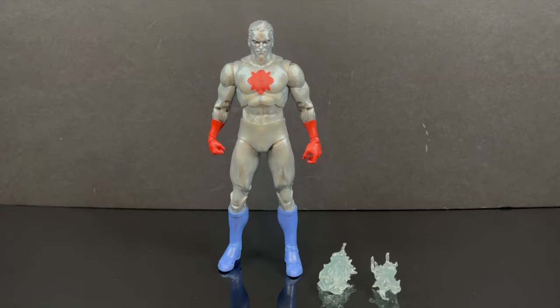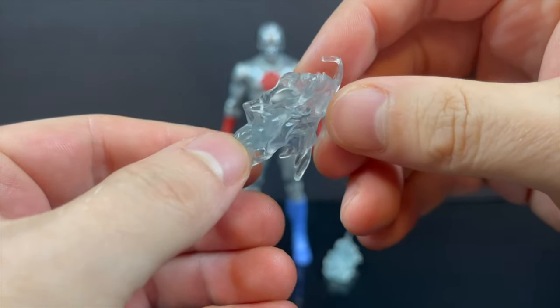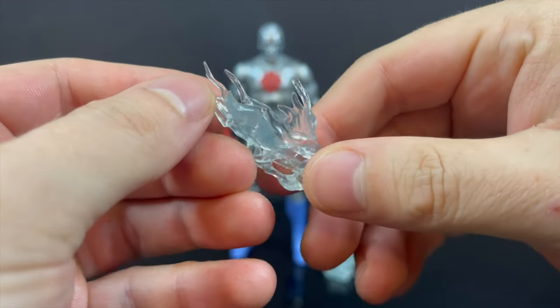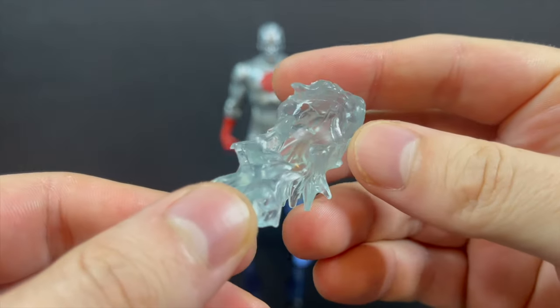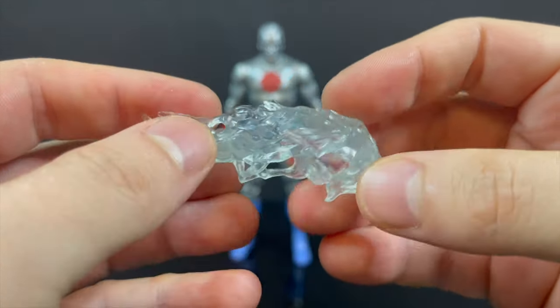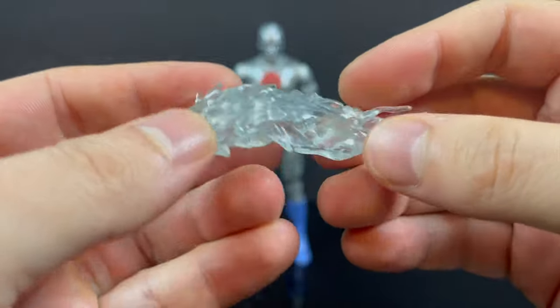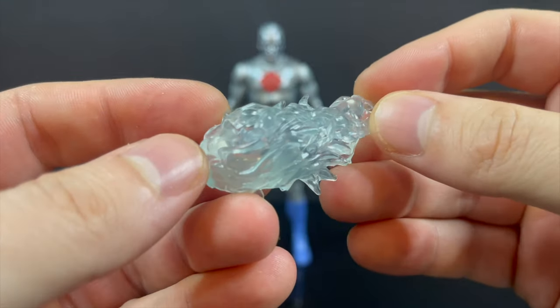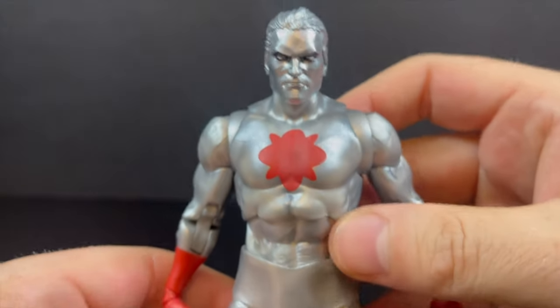Here is Captain Atom all out of the packaging, and I'm gonna be honest with you — I like what I see. He actually has powers. Shocking, I know. I would say these are nigh perfect for Captain Atom: little clip-on clear effects — one for the open hand, one for the punchy hand. I think it looks pretty darn cool. In the more classic sense of Captain Atom he has more reds, oranges, power effects, but it works just fine, especially for this version.